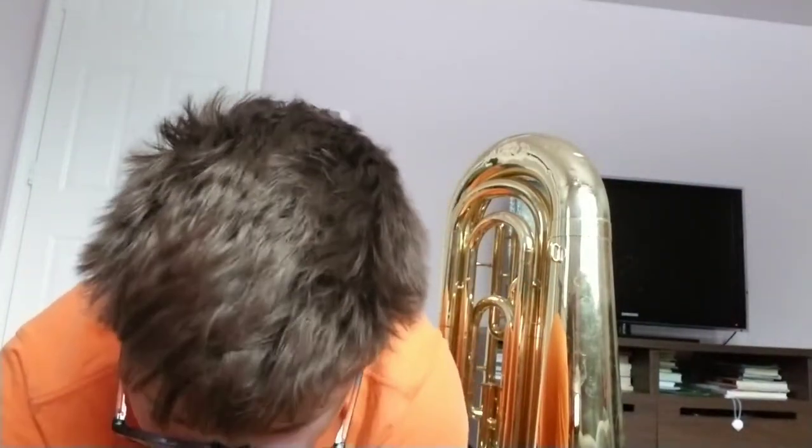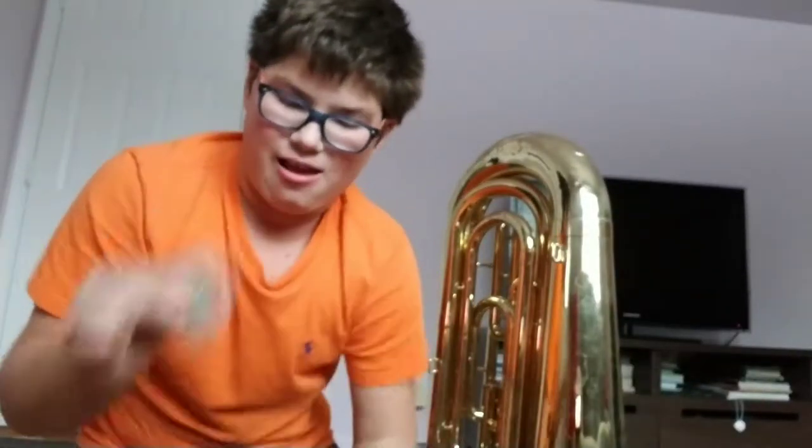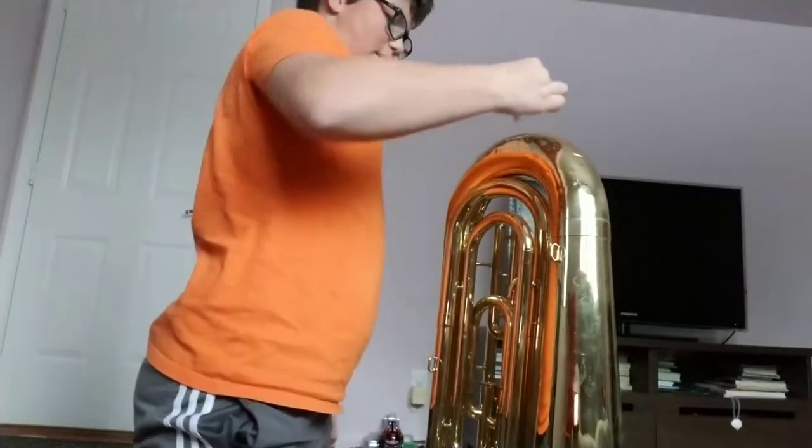Should we get into it? I'm gonna try to spin it and hit it — just spin it like this. Okay, that's pretty fast. Let's see.